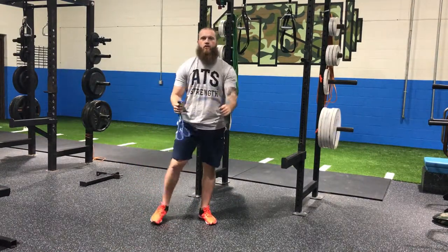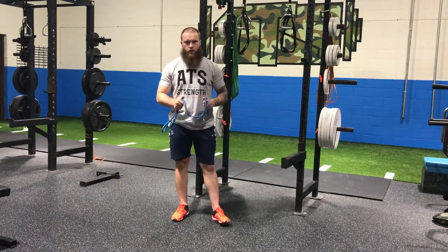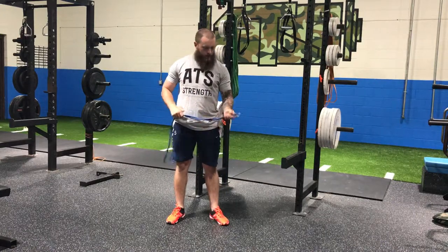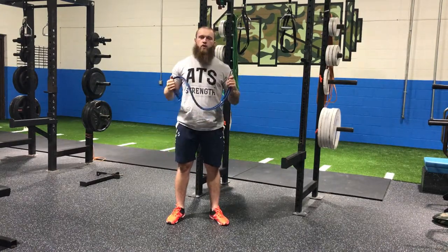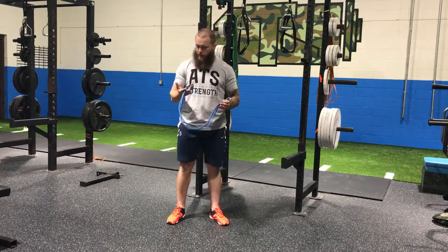What's up guys, CJ here from Athens Other Training Systems located in West Berlin, New Jersey, coming at you guys on Baseball Strength Thursday. Pretty fired up to bring you guys another series here on stuff we can do right at the field. I have here a set of J bands — if you guys aren't familiar, these are...